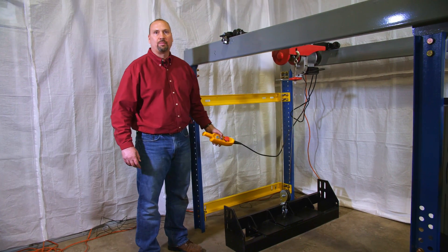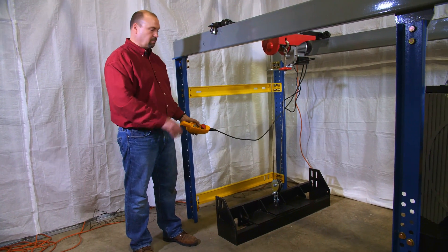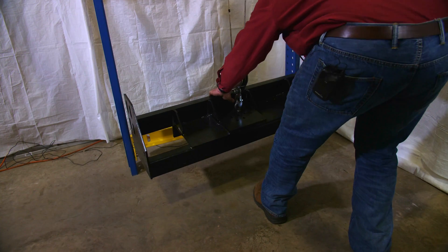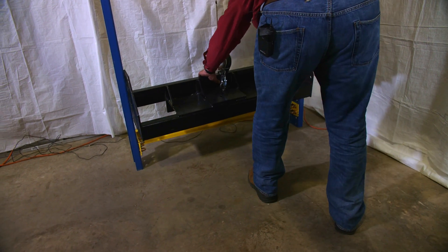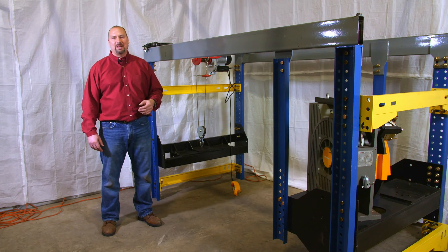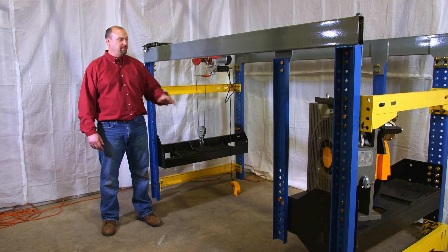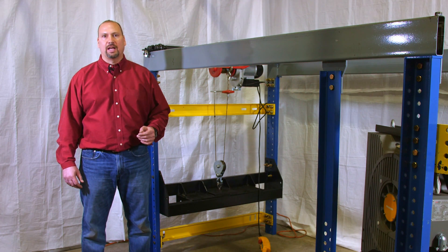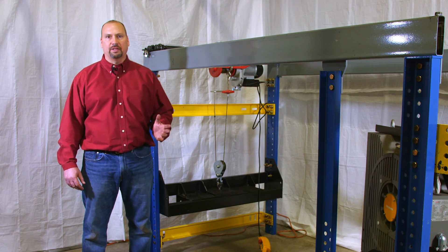The last step of the process is to install the single rail hitch plate, which I'm going to show for you now. This is a completed MRL support frame, machine plate, and single rail hitch plate. And now we will show you what the completed MRL product looks like in the field.